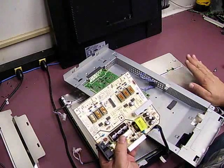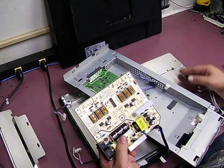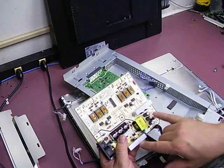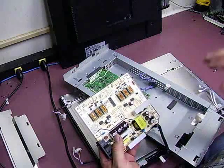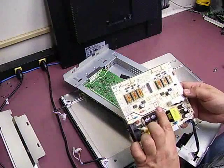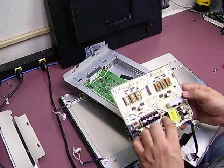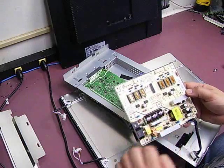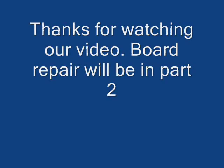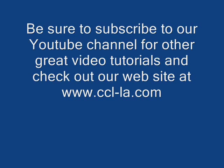If you have a 215TW and you are having problems with it, the best thing to do is open up the unit, look at the power supply board, compare it to the two boards we have shown, and make sure you get the right kit of parts so that you can do the repair. Now we will take this unit over to the soldering station, remove the capacitors, replace them with the new capacitors, and get the unit back up and running.